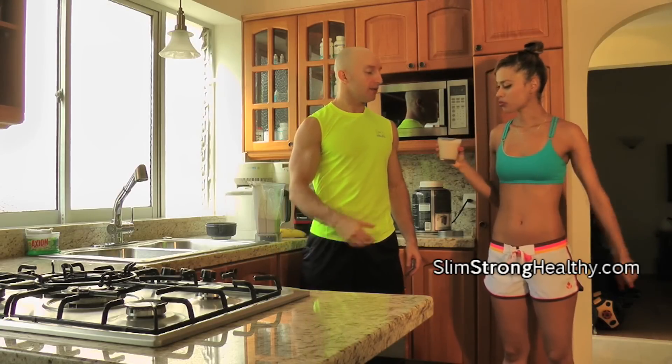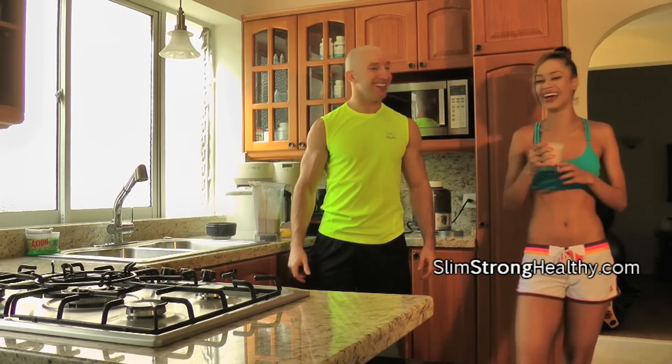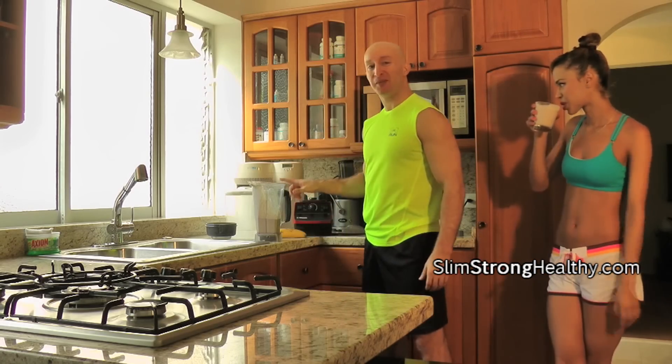I love it. Really good. Good job. I'm glad you like it. That one's yours. The good thing is we have a big blender full.